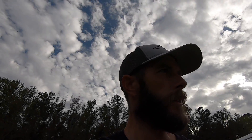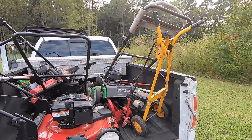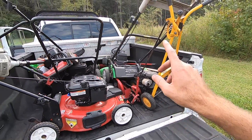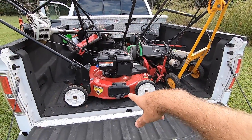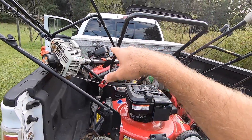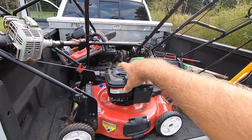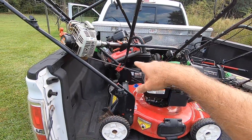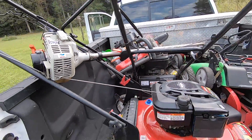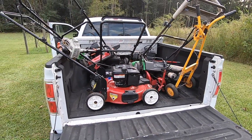Once I get the truck over here I'll show you guys what we got. Here's the lineup: a nice walk-behind edger, a self-propelled Lawn Boy, a nice Toro Recycler, what I think might be a Craftsman or a Hyper Tough, an MTD big wheel push mower, and an Echo string trimmer. I'm gonna get everything off the truck and show you guys a little bit more.